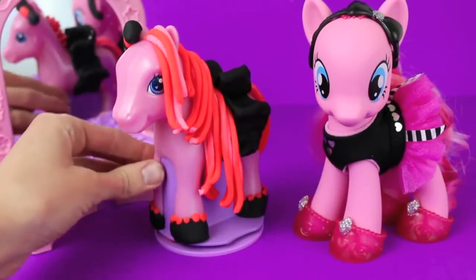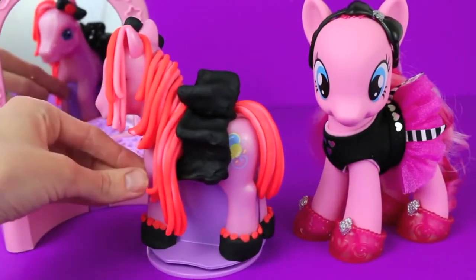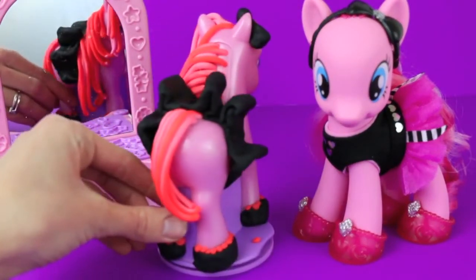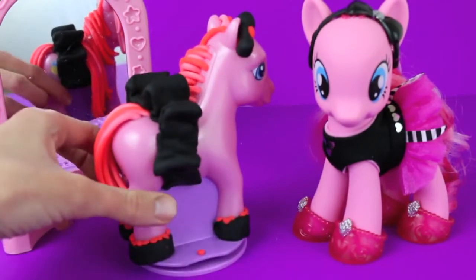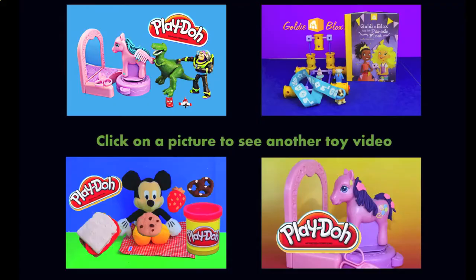Here's our play-doh Pinky Pie with her brand new makeover - her bright pink hair, shoes, tutu, and hair bow! In the comment section, please let me know if you like Pinky Pie's makeover. Click on a picture to watch another fun toy video and don't forget to subscribe and like. Thanks for watching and have a great day!